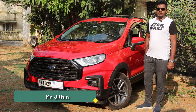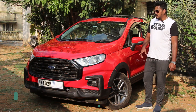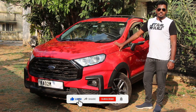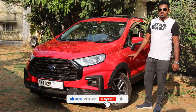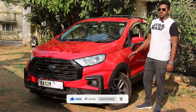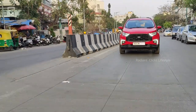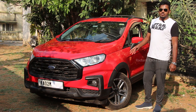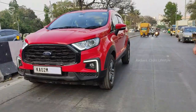Welcome everyone. This car belongs to a friend of mine named Sharan. He has gone all out in modifying it from the current-gen EcoSport to the unlaunched facelift EcoSport. We've done a lot of changes inside and out, and I'll be taking you through each and every part we changed, along with the cost for every individual part. We'll start off with the front.